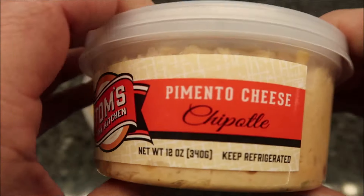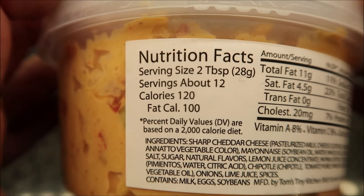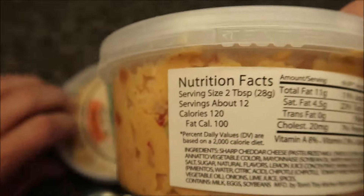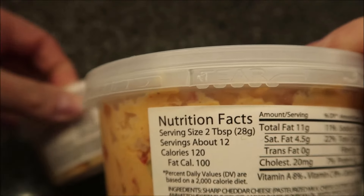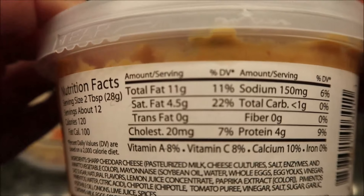The chipotle one doesn't say exactly what it is, so I'm assuming it's going to be a smoky chipotle pepper. It is 10 more calories — wait, two tablespoons or 28 grams of this is 120 calories, and the other one was also 120 calories. So two tablespoons, 120 calories — not too bad.